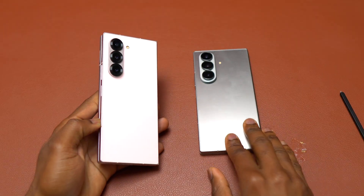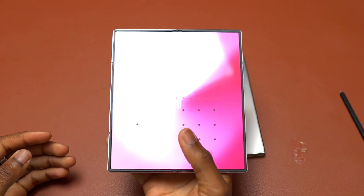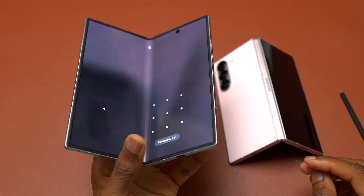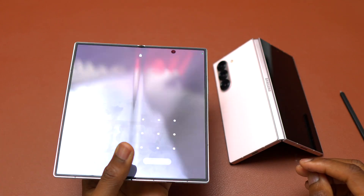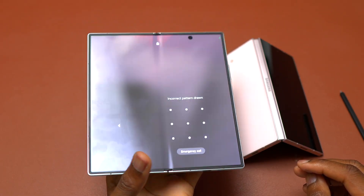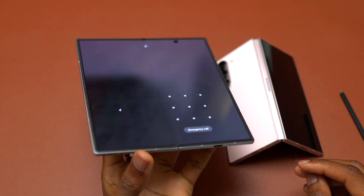With the Fold 6, you can do this and it is going to hold. But with the Fold 7, it is a little bit different — the hinge is different. It doesn't hold the same as the Galaxy Z Fold 6.